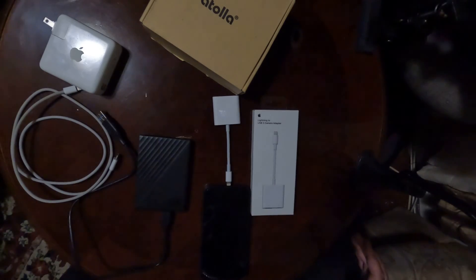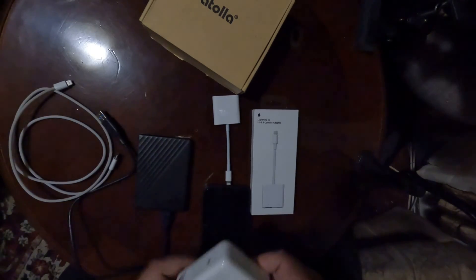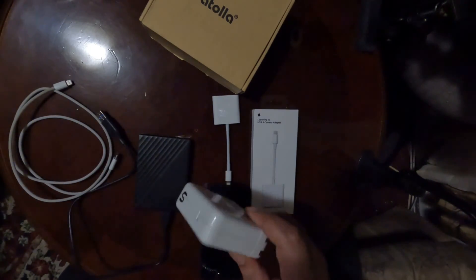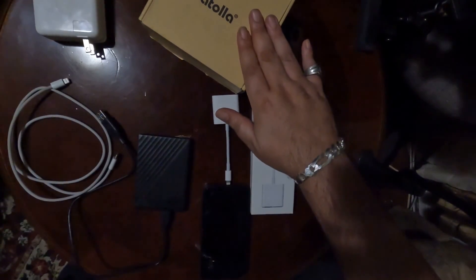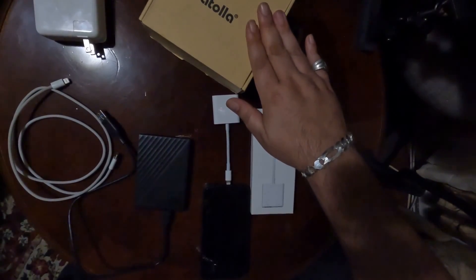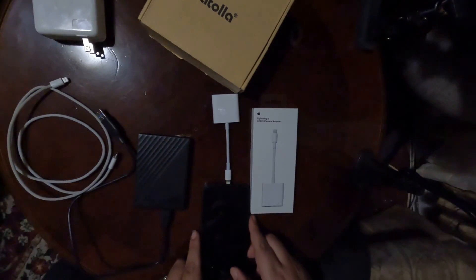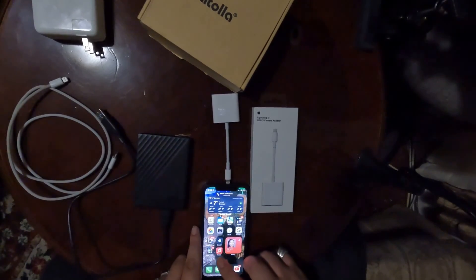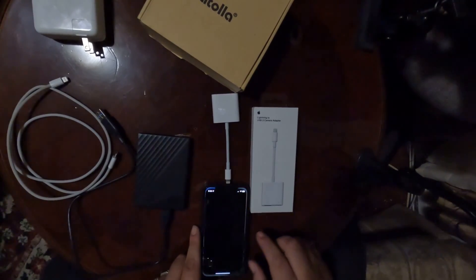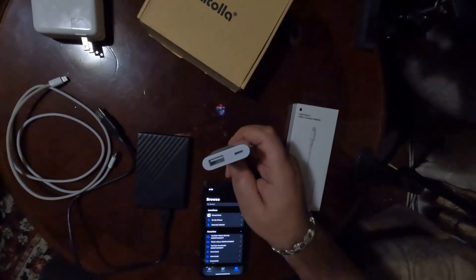I don't know if the iPhone 13 or 14 changes anything or gives more juice — I'm not sure. This will come into play a little bit later: somebody told me to try the Atolla USB 3.0 hub. This is a powered USB hub. So if you want to use a hard drive on your phone, you go to the Files app — most people will just buy the Lightning to USB 3 connector.